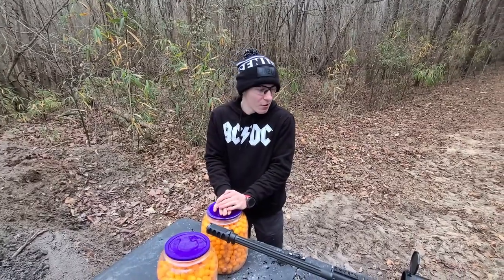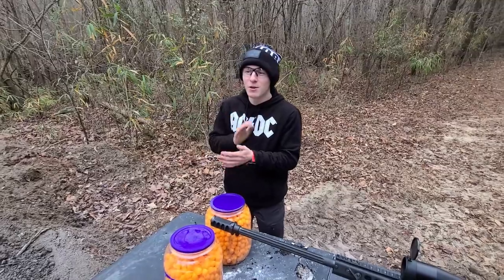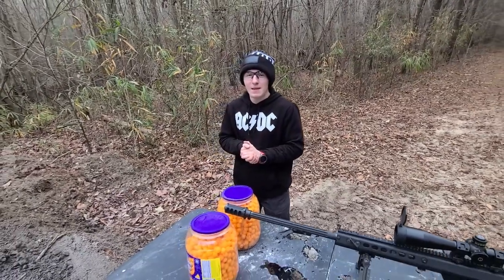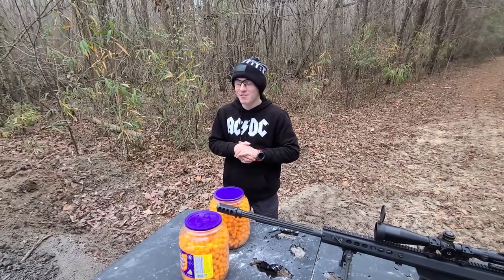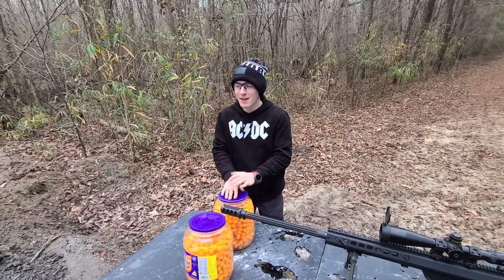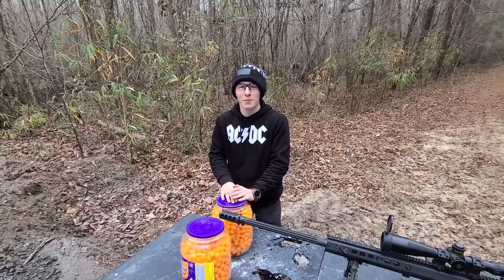And before we get started, let me go and point something out. While I've been editing my videos, I've been noticing something. I'm boring, and I fully admit that. I'm still trying to get used to this whole thing. It's taking me some time, but slowly but surely, I'm getting more and more comfortable with this all.